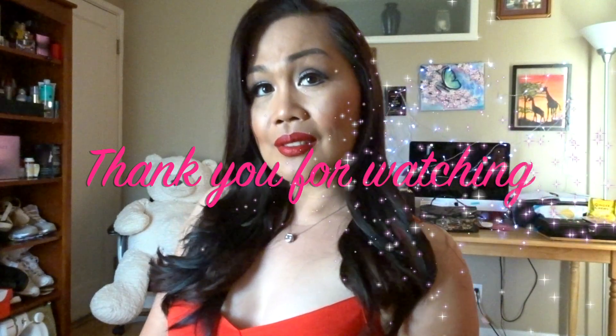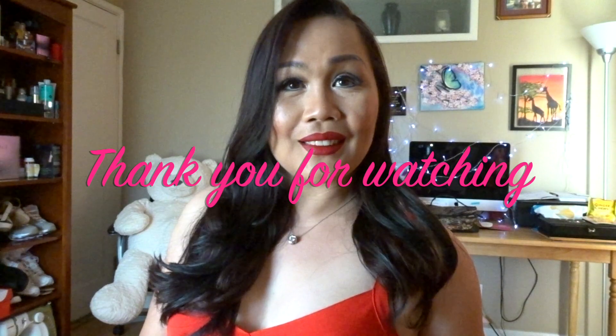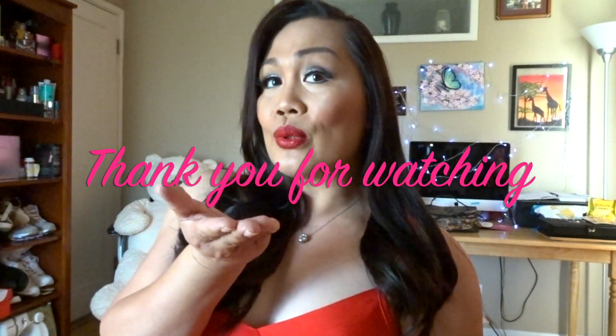To set my makeup I use this Evian Brumisateur facial spray. For my dress I wear this red dress, and the shoes are from Forever 21. There you go, beautiful people — I hope you enjoy my video and enjoy your Valentine's Day. Don't forget to spread love and let your loved ones realize they are loved by you. Thank you all so much and I will see you in my next video!